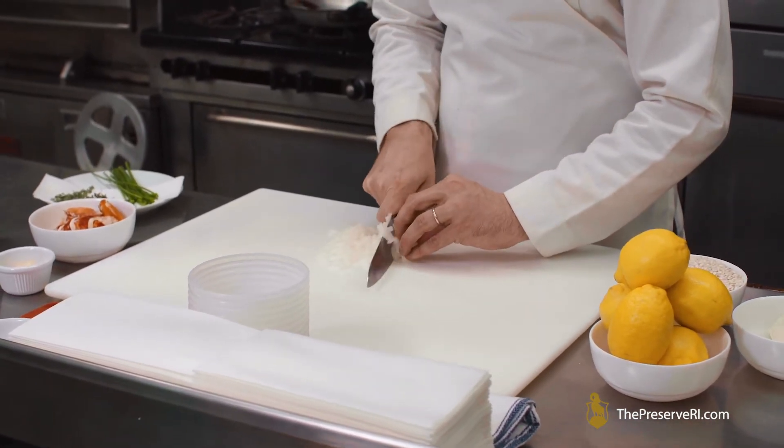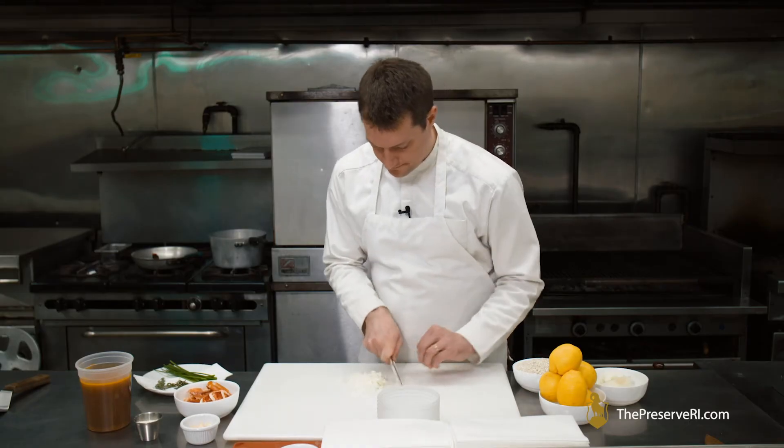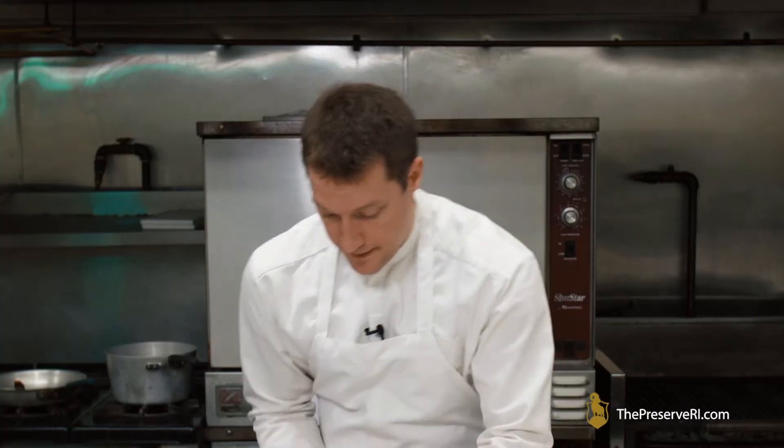Do your best to get as much out of that onion as you can. You can see that half of an onion gave me about half a cup of finished product — this container holds one cup.